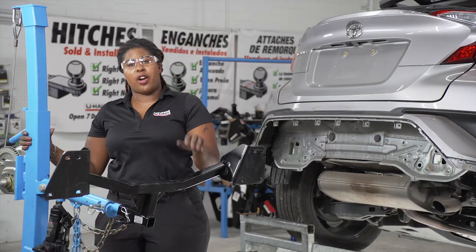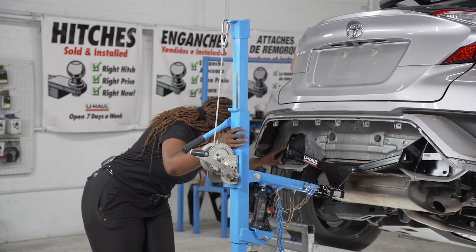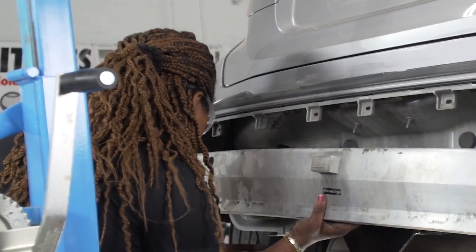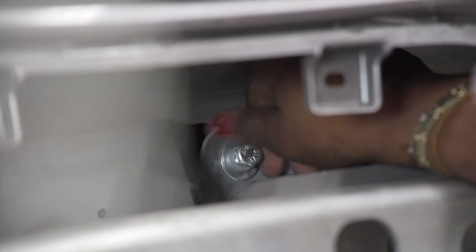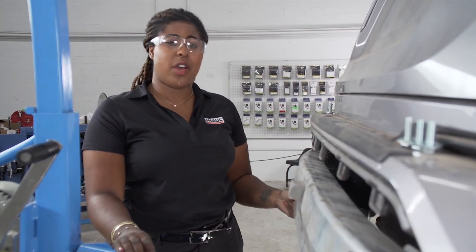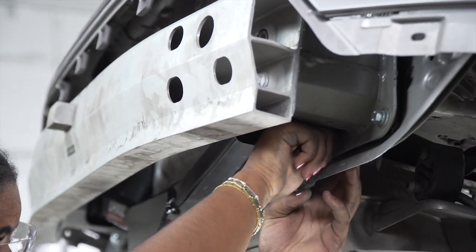Now we are going to align our hitch with our bumper using our U-Haul exclusive hitch jack. If you do not have a jack, I definitely recommend getting an extra set of hands. To attach our hitch, we're going to be using our provided bolts, which include the bolt, the lock washer, and the flat washer. We're going to align our bumper beam with our hitch and our bumper. Even with U-Haul's hitch jack, this was difficult to line up the holes with the hitch and the rear bumper by myself, so if you do have an extra set of hands, I highly recommend using them. Now we're just going to put the rest of our bolts in.